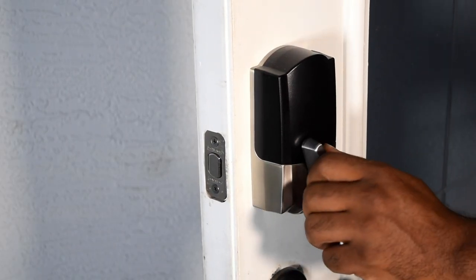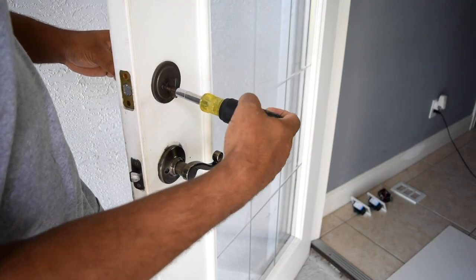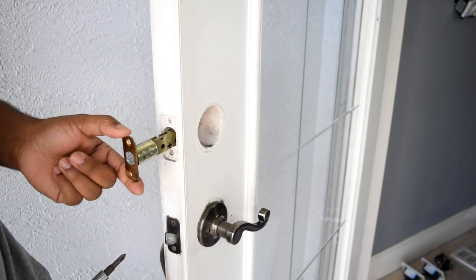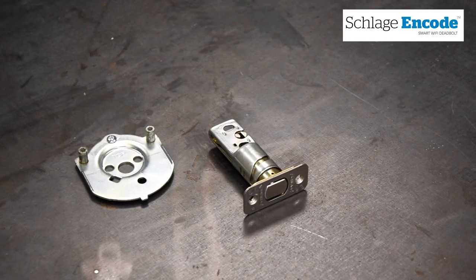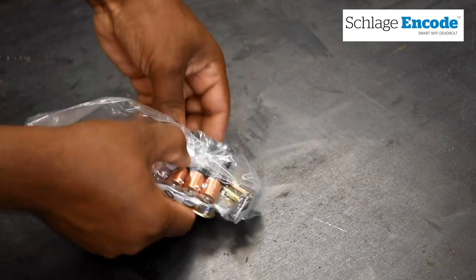When you think of a smart lock it's a deadbolt — same functionality but it has electronics inside. So let's look at what's included in the package: you have the touchscreen assembly, the back plate, the bolt, the inside assembly along with all the hardware, a backup key, and batteries.